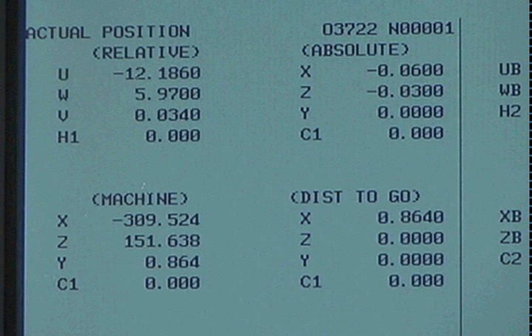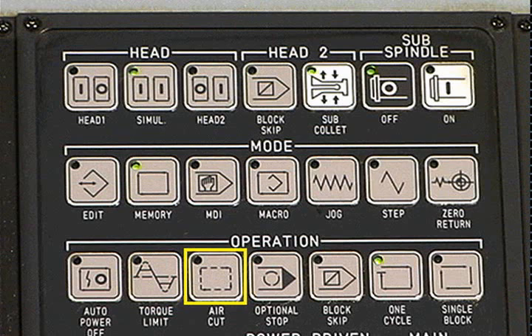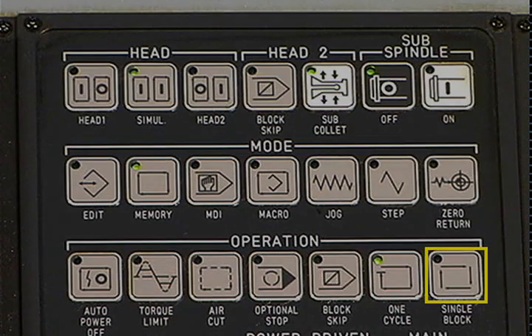Notify the supervisor or programmer if necessary. When the dry run is completed, be sure the air cut button is returned to the off position. Set the single block switch.